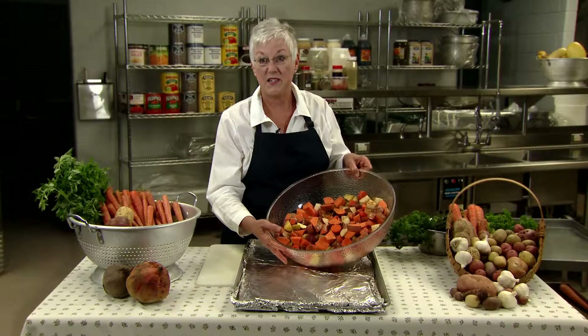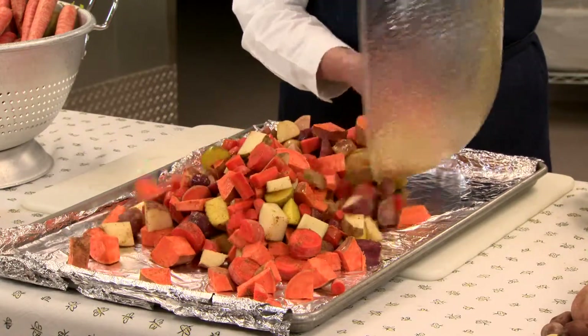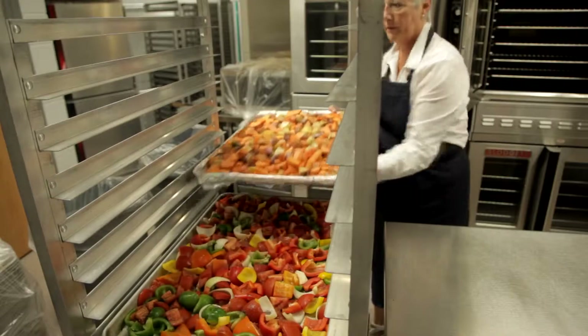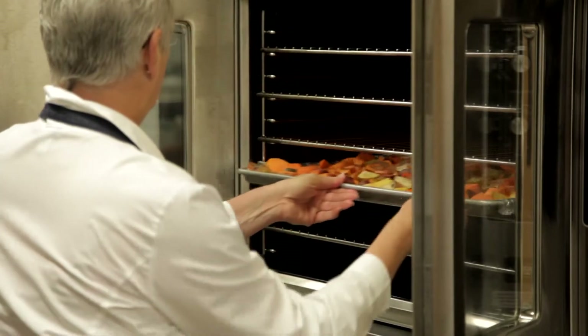Now that our veggies are tossed and evenly coated with oil and seasoning, we'll spread them out in a single layer on our prepared pans. Place the pans in a preheated 425 degree oven and roast for 15 minutes. At that point, toss them with a metal spatula and continue roasting until they are browned, crisp-tipped, and tender. This will take another 15 to 30 minutes, depending on how large the chunks are and how spread apart they are on your baking pan.